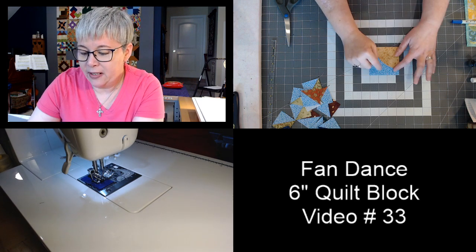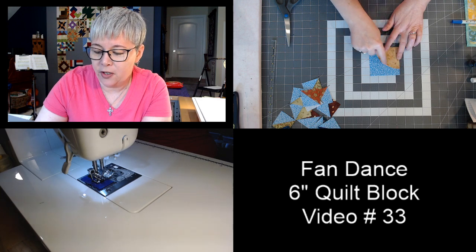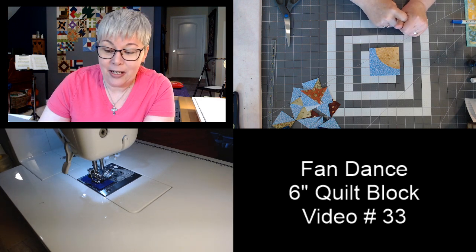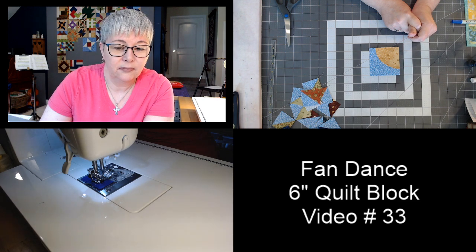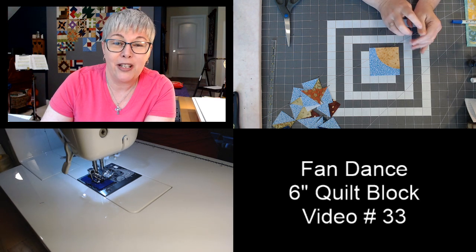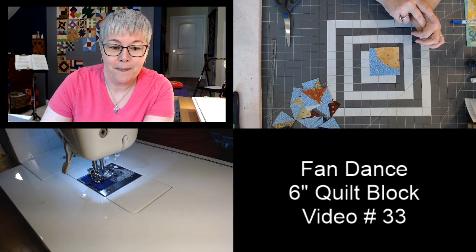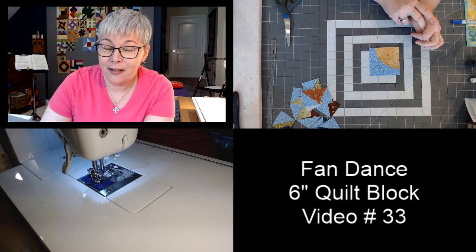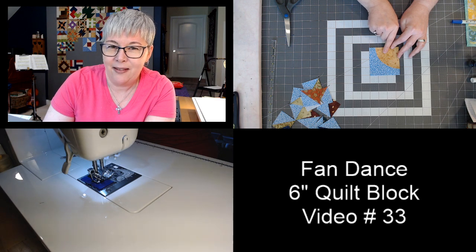We're ready to sew down the raw edge. We're not sewing on the raw edges of the square — just doing a stitch on the curved area. I have black thread in my sewing machine so you can see my stitches. I would suggest you use a thread color that blends with your yellow so it's hidden. I'm using a zigzag stitch — though you could pick any decorative stitch on your machine.